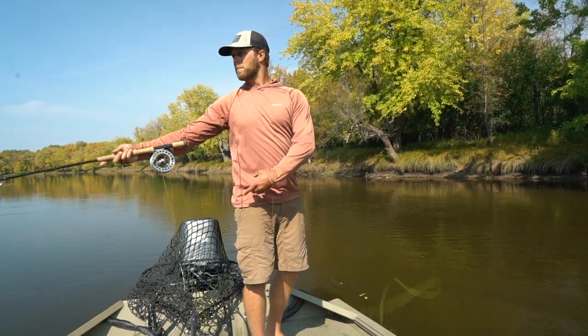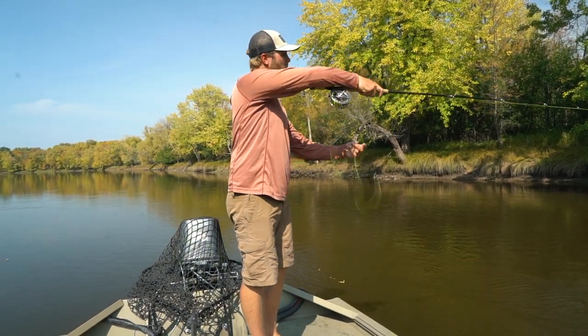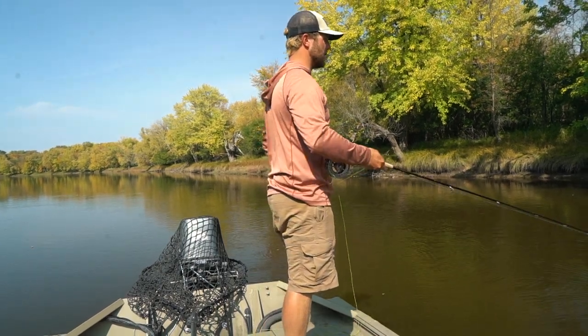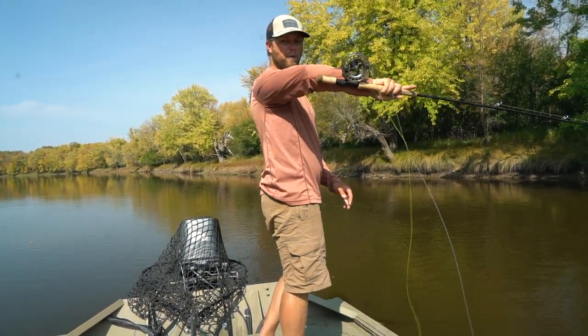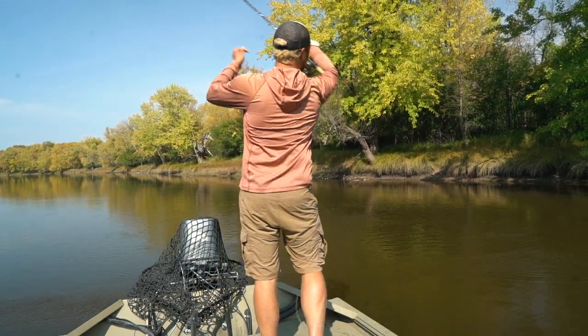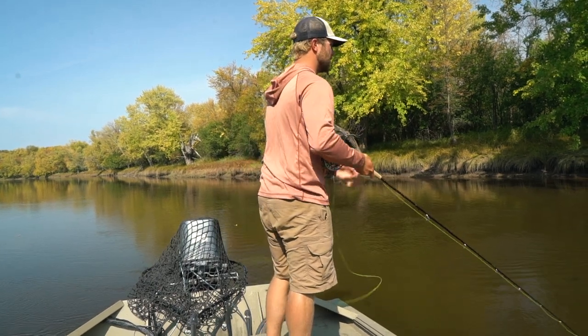You can do the same thing on your opposite side. Still keep that rod right on your forearm — drop back, pause, come forward — just like that.